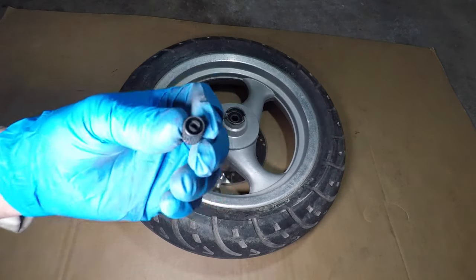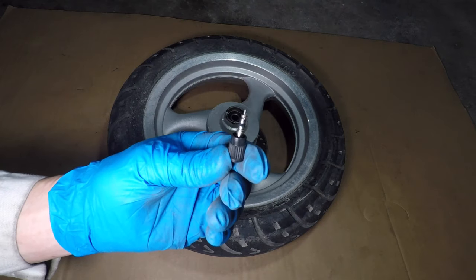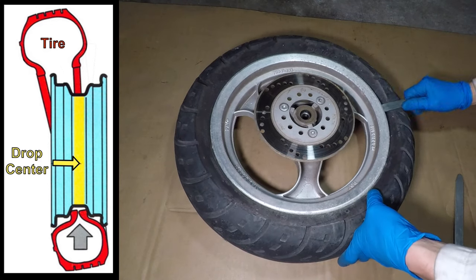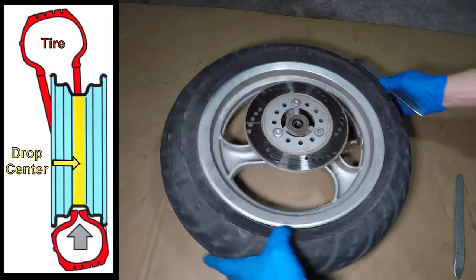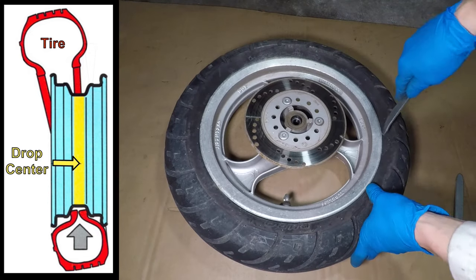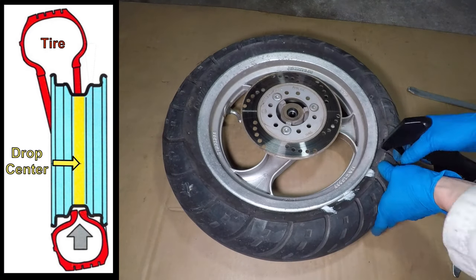Let's get that front tire off the rim. Some valve caps have a valve core remover tool built in. Taking the valve core out gets all the air out fast. This is the hard part — use tire levers to break the bead away from the rim. It will be stuck and it will take a lot of force. You want to push the bead into the drop center of the rim; the center is smaller in diameter and will let the tire be loose enough to get it off the wheel.